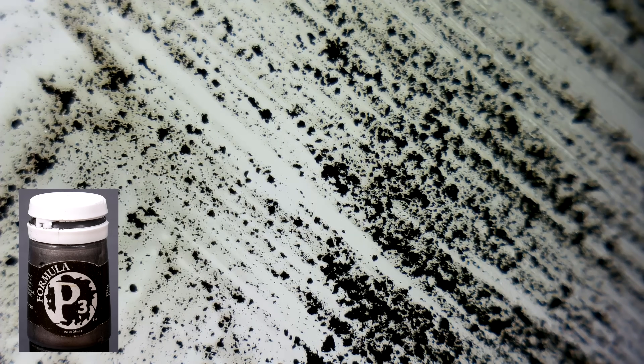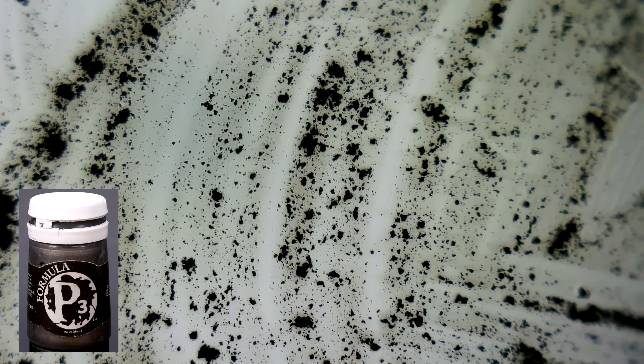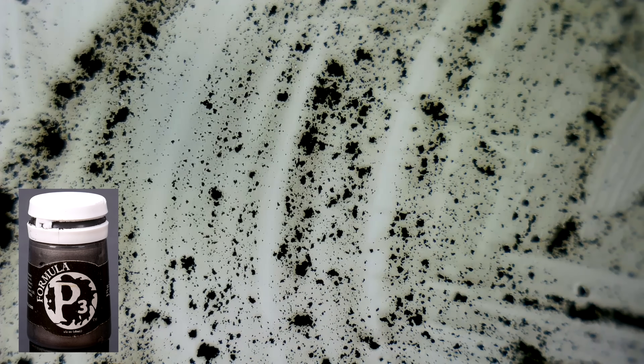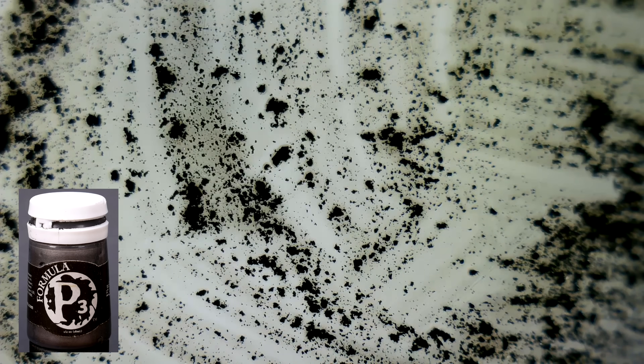Here's a dark steel color from Privateer Press P3 called Pig Iron. We can see the aluminum that gives the metallic shine. The binder is showing up as a translucent gray. This means that a dark pigment is being used in addition to the aluminum flakes to get a darker color metallic steel.